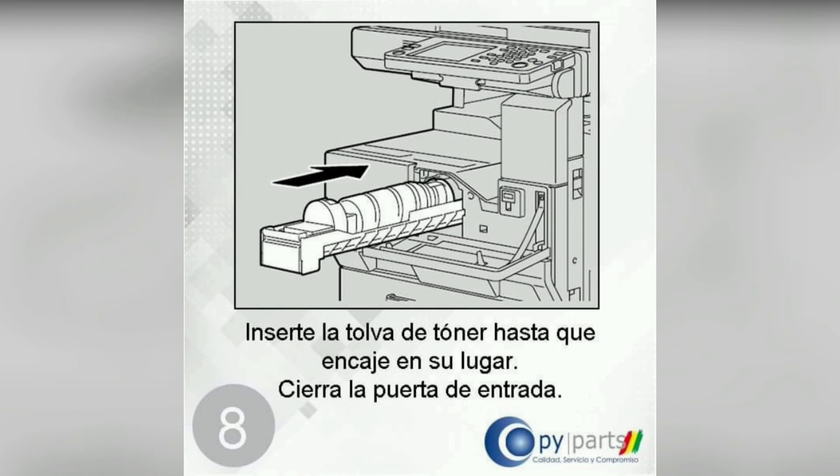Insert the toner hopper until it clicks into place, then close the front door.